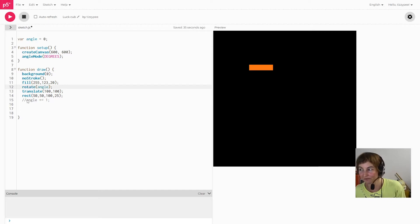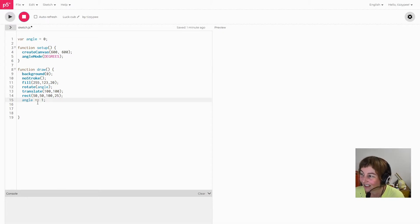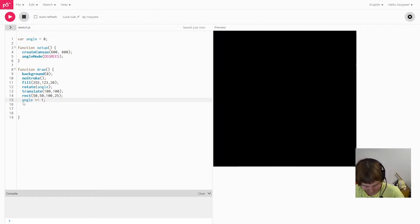Let's put rotate back on now. Have a guess about what you think it's going to do — and no, it's almost worse. It's doing a much bigger circle, which is really not what I want. Originally I had my rectangle at 50,50. I'm going to position the rectangle at 0,0 and use translate to position it at 50,50 instead.